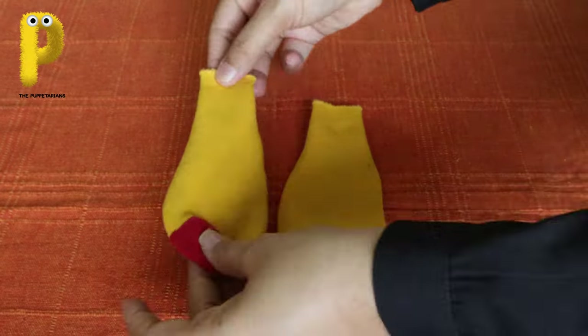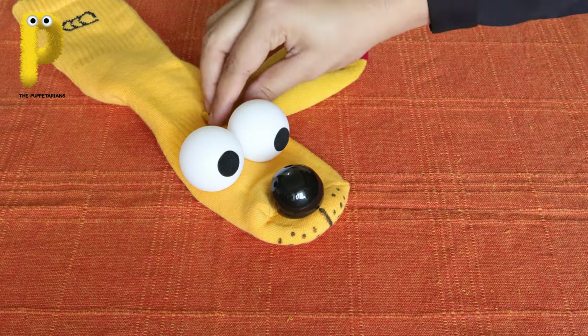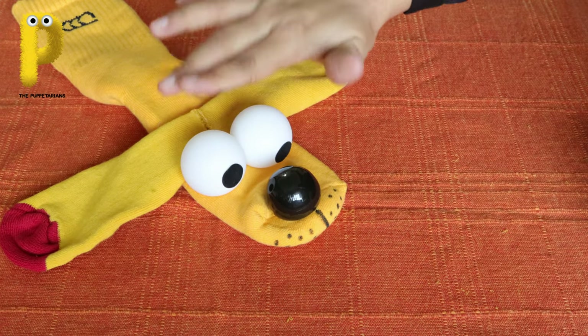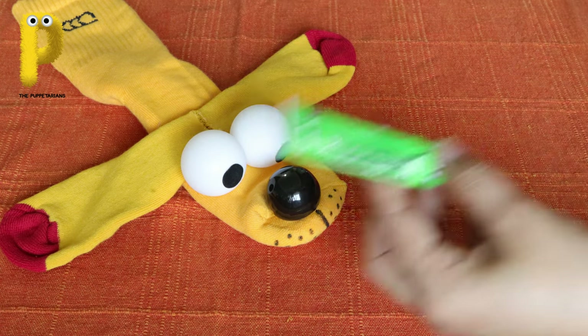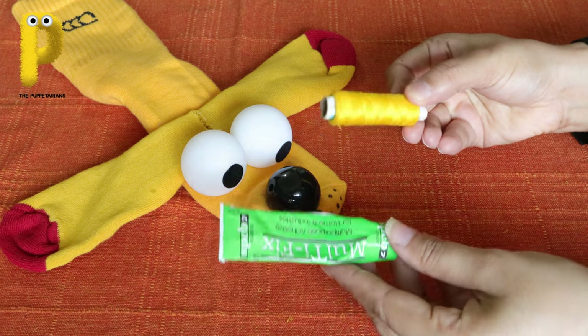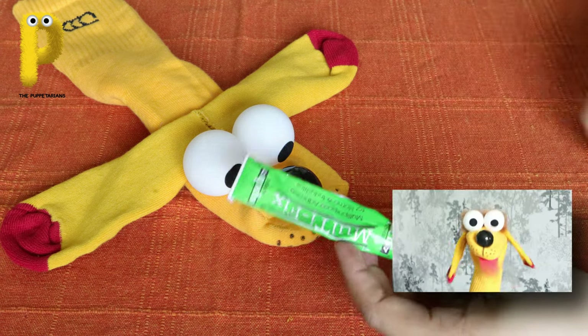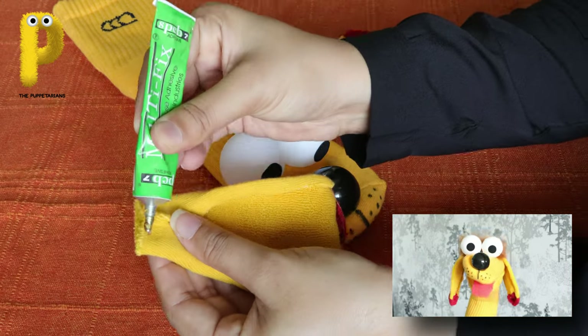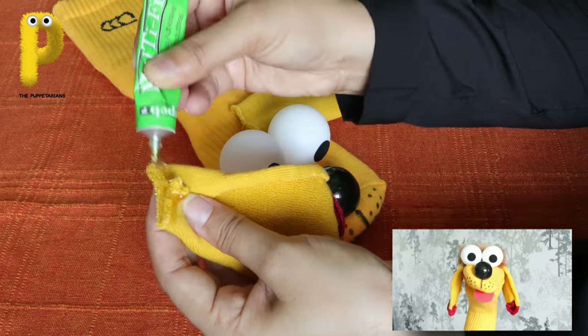I was so happy as my ears were being pasted right behind the eyes at the center. You can either paste them with glue or stitch them with needle and thread - your puppet, your choice! She pasted my ears right behind my eyes.